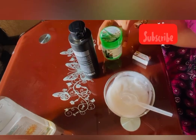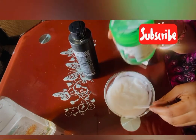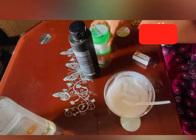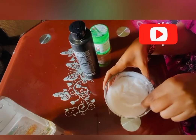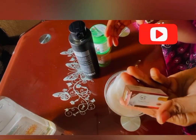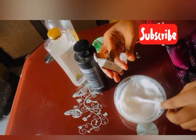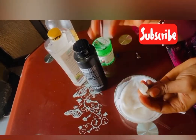The next thing you're going to add to your mixture is aloe vera gel. This aloe vera gel is the new one — the one with the snail on it — and it's really good. Then you add Anessa serum to your mixture as well.